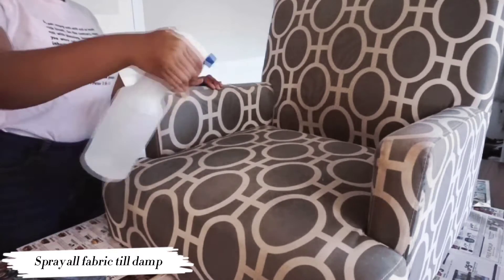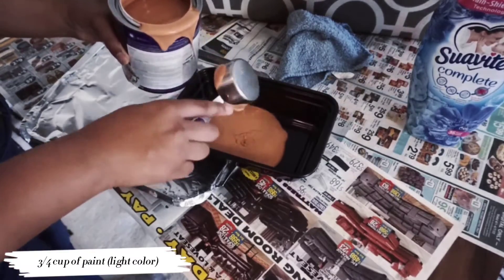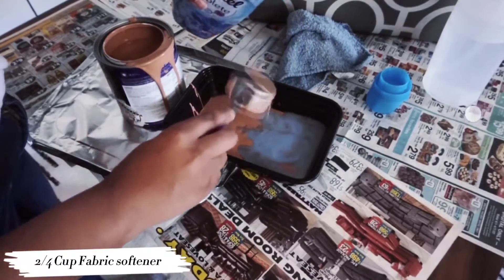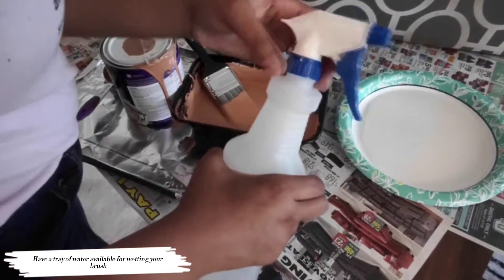Start by dampening your fabric all over and as needed. Measure out three-fourths of a cup of your lighter paint — you do not need to mix the darker color yet, that will be the last step. You'll need two-fourths of a cup of fabric softener. It's hard and weird to mix but this method definitely works. And lastly we'll need a tray of water.